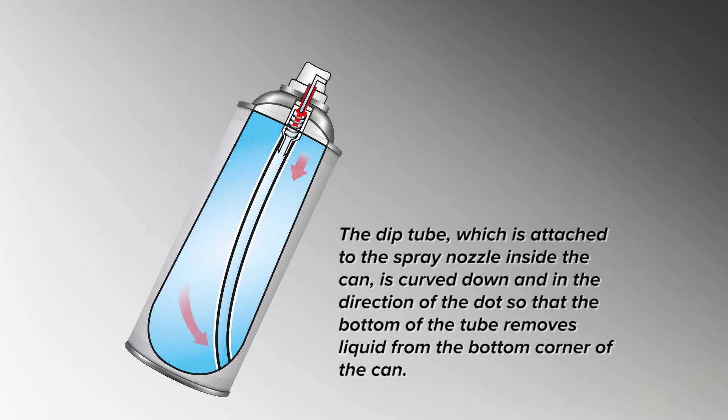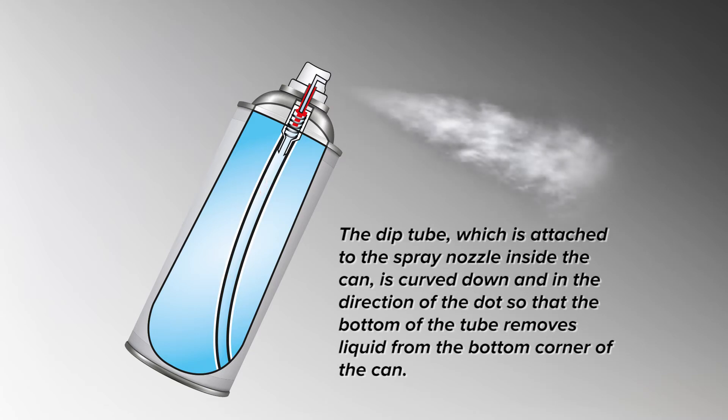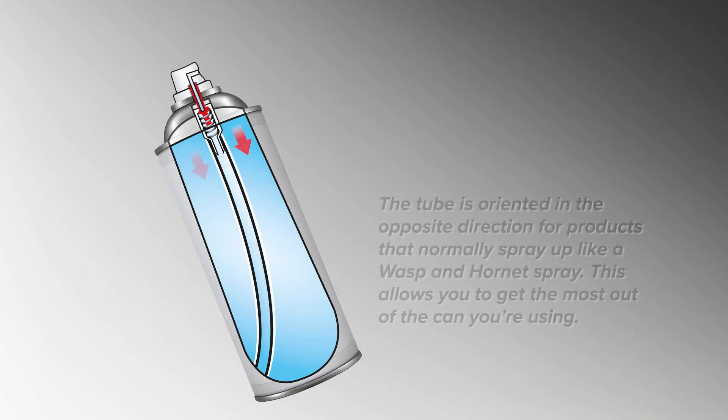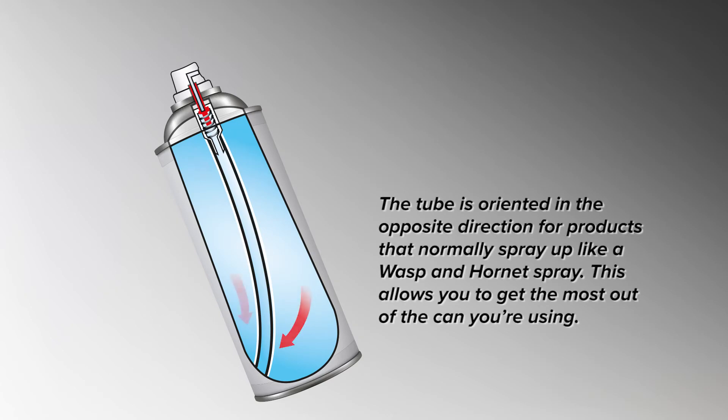The dip tube, which is attached to the spray nozzle inside the can, is curved down and in the direction of the dot, so that the bottom of the tube removes the liquid from the bottom corner of the can. The tube is oriented in the opposite direction for products that normally spray up, like wasp and hornet spray.